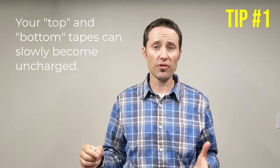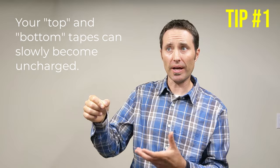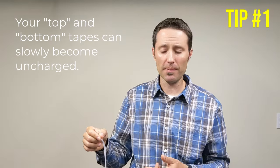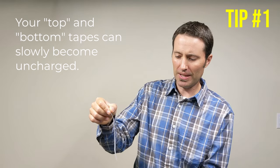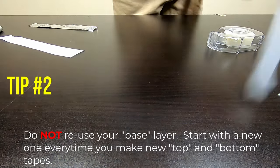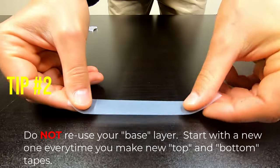One last thing before you start your investigation: humidity or moisture in the air can actually take a charged piece of tape and slowly make it uncharged, so it won't act like a charged object anymore and will mess up your results. If either the top tape or the bottom tape is no longer attracted to you, it's probably been sitting out too long and you'll need to remake them. Remember, you always start with a fresh base layer on the table and put two layers of tape on top to make your top and bottom tape. Don't reuse base layers — take the old layer off and put a fresh base layer down before remaking your top and bottom tape.